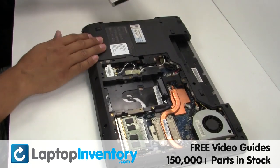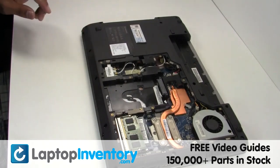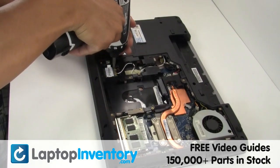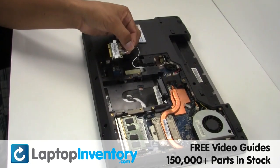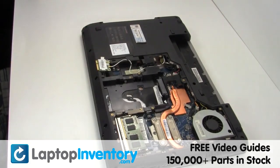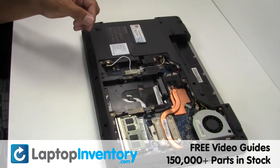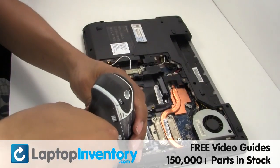Remove the optical drive. Remove the screw. Gently disconnect the cable. Remove the screws.